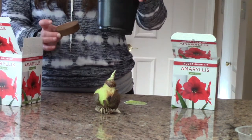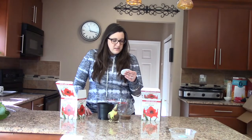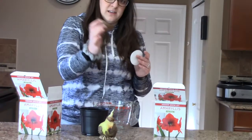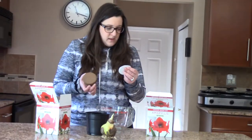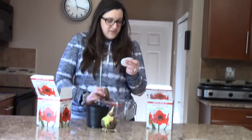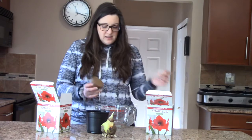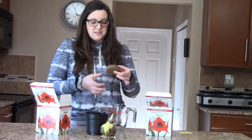The instructions say to rehydrate the disc: place the disc into a two-quart container, add one and a half cups of warm water, and then allow it to absorb for 15 minutes. So we're going to do that first.